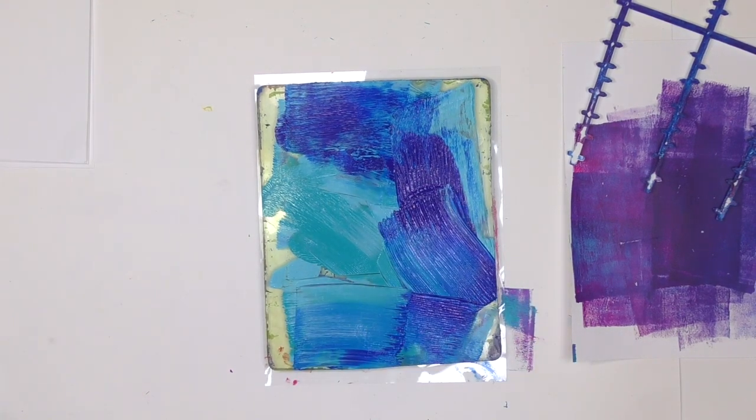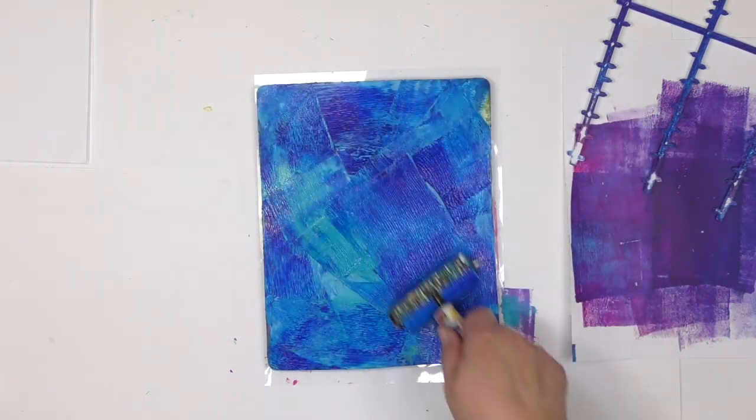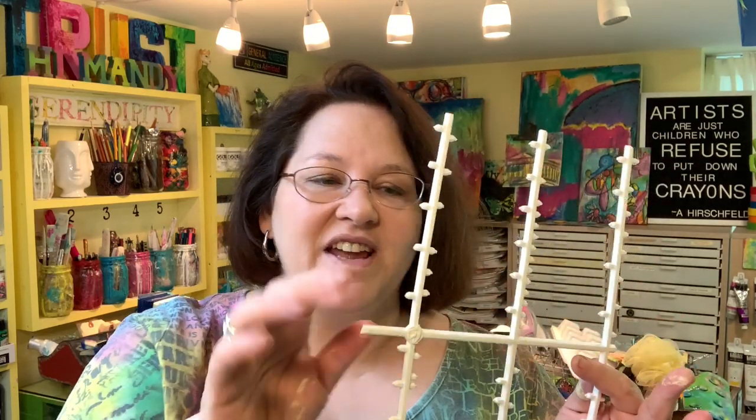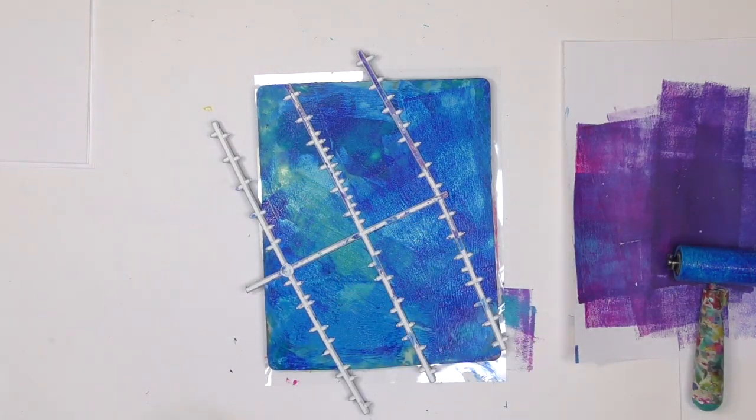All you do is simply roll that paint around and cover up your plate as much as you want. I'm going edge to edge here today, and then you're ready to bring in a pattern making tool. My fanciest pattern making tool for this print is actually trash — it's from pulling little plastic letters apart for the signboard back there. These were the extra letters, the leftover waste, and it's going to make a fun, amazing pattern. There are things all around you that you may not even realize can be used as a gel print tool to make patterns — already in your home, right there for you to use.